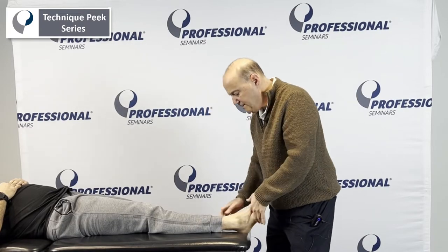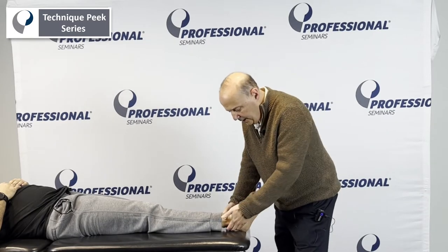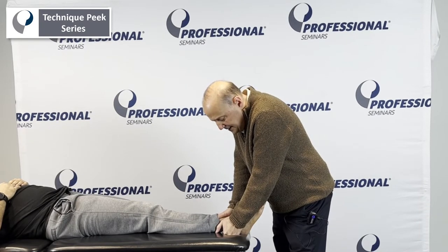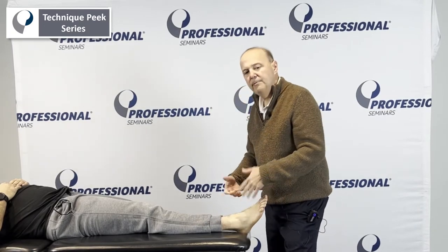Treatment-wise, when we do that, if somebody has limited dorsiflexion we can treat with joint mobilization. We can go in, go to end range and mobilize it. Or we could just go to end range, maintain that, and hold it for about 10 seconds and come off to get a stretch. If we want to progress that, we could go to a manipulation.